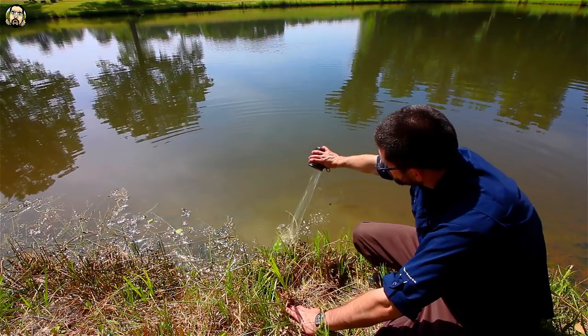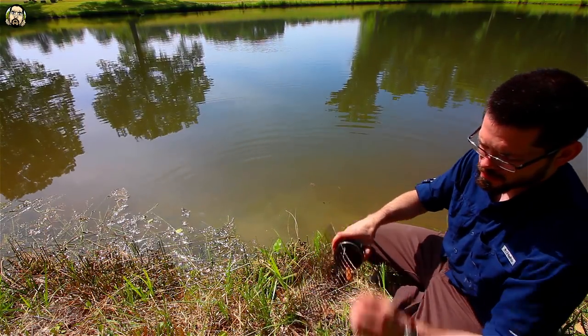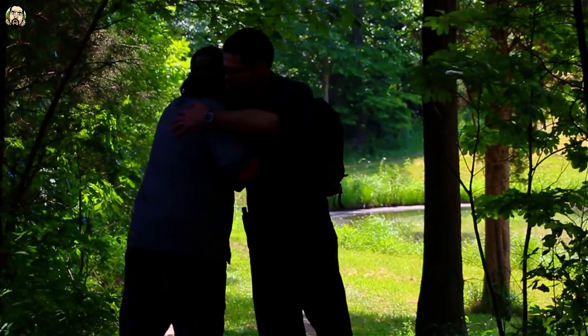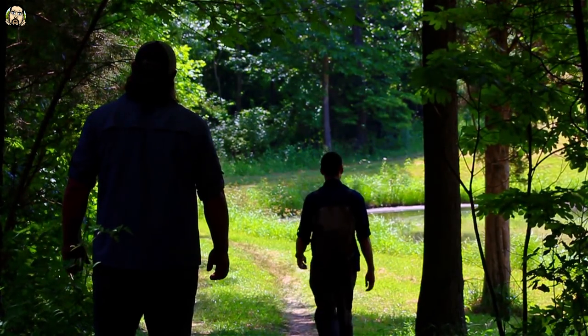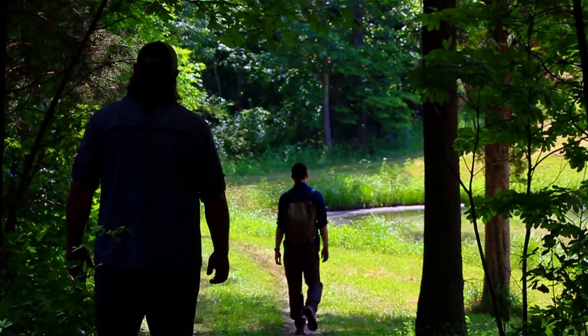All bushcraft trips, they all end the same — pull down your tarp, pack up your things, put on your pack and walk away. Out of the woods, into the plains. So long till we meet again, I'm Scrambled O.